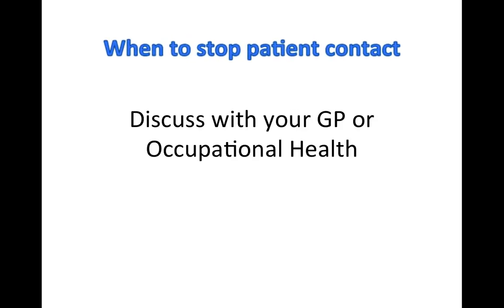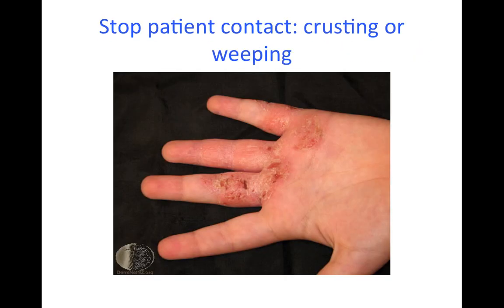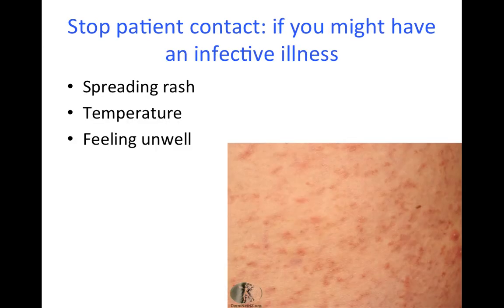If you develop certain skin problems, you need to stop patient contact and seek clinical advice. If areas of the skin start to look wet or have straw-coloured crusting around the affected areas, if you see yellow pus under the skin, or if there is increasing pain or redness around an area, if the rash is spreading away from your hands or you develop a temperature or start to feel unwell, it may be infective and you need to seek further advice from a medical professional.